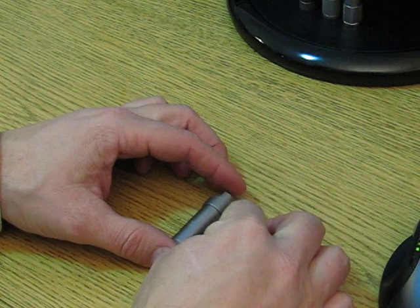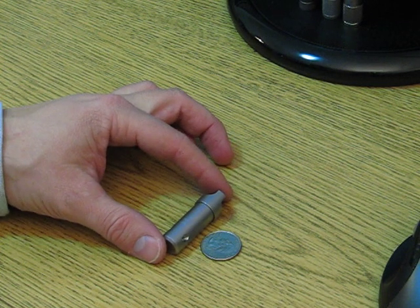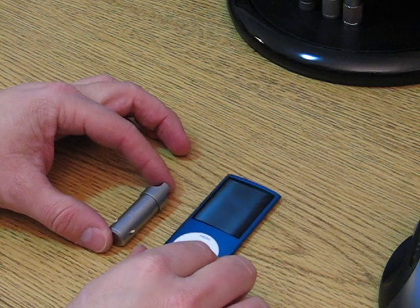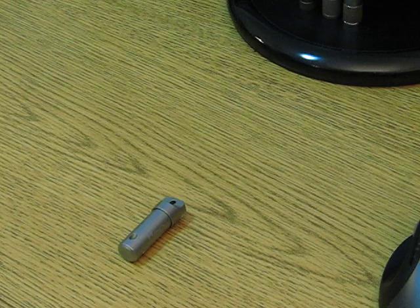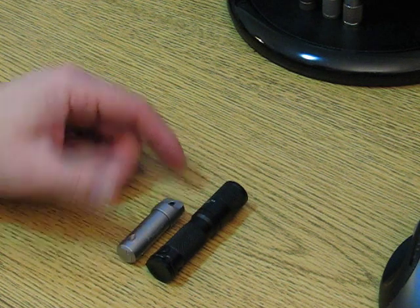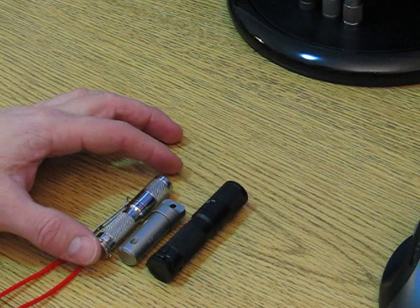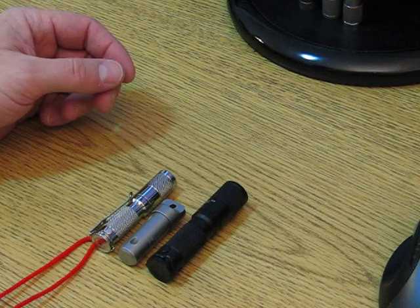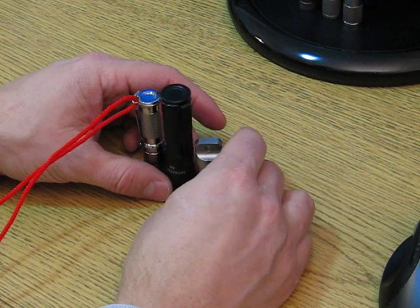We'll try to keep this to a ten-minute video. Starting with the size — you can see it next to a quarter here, not much to it. Here it is next to an iPod Nano; it's about the length of the screen. Next to a Maritak AA light, the AA looks huge compared to this little thing. Even compared to the AAA, the body diameter on the AAA is about the same. The AAA light is longer, but hopefully that gives you some sense of how small this thing is.